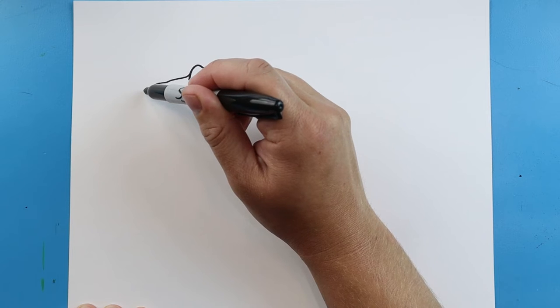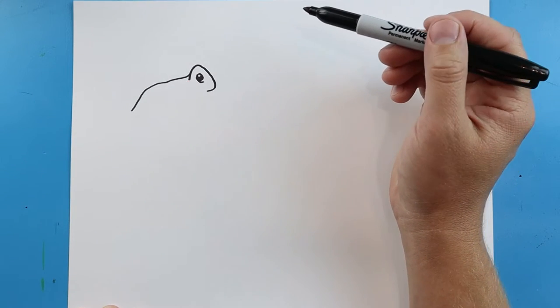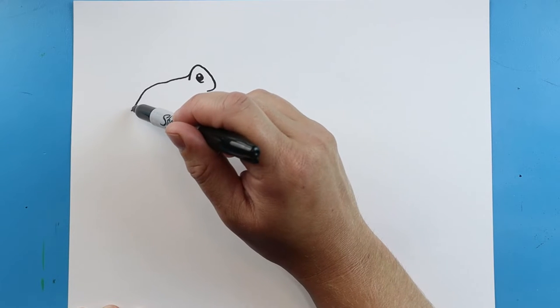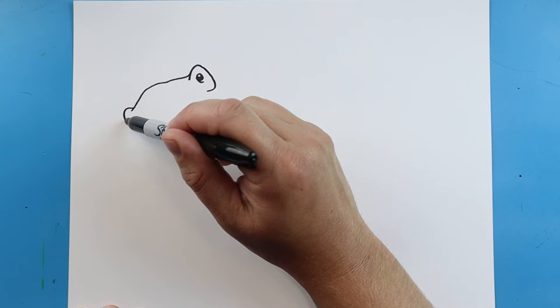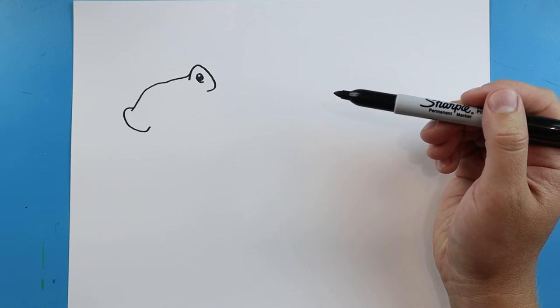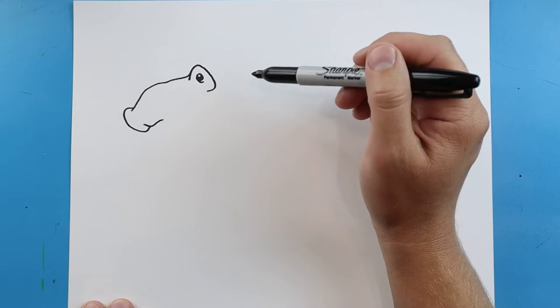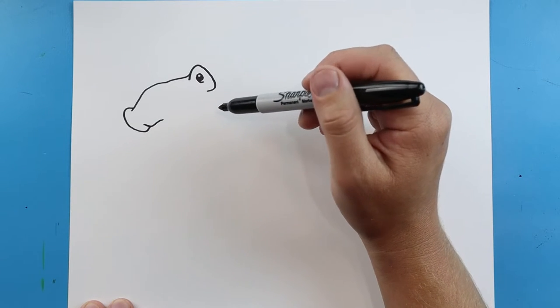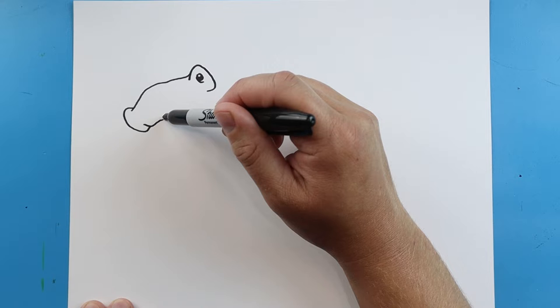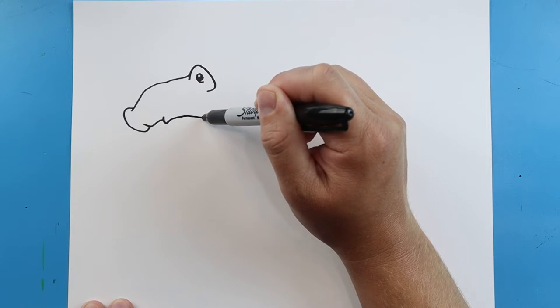Then we're going to go down. Next we'll start here, go up and bring this down and up here. Next we're going to bring this line over, and then we're going to bring a line that's going to come down and then curve it down here for the mouth.